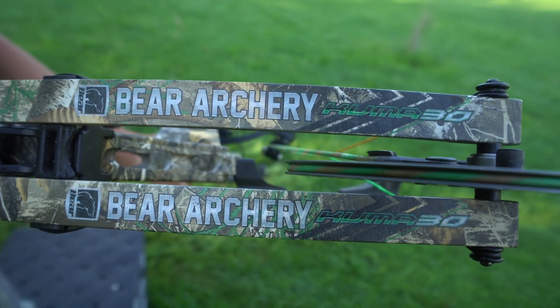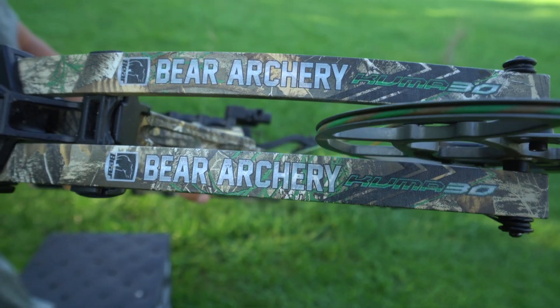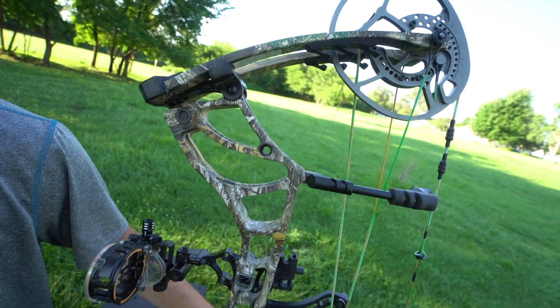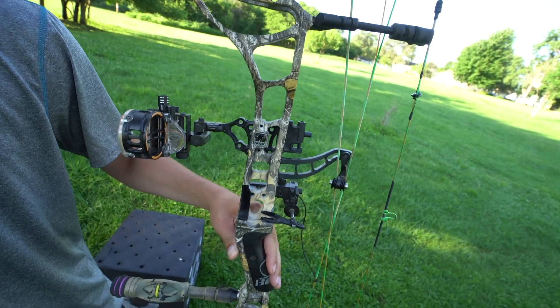A couple of things that I like about this bow — the first thing I like about it is how short it is axle to axle. It's nice to maneuver around. We do a lot of hunting on the ground, so you find yourself in awkward positions where you've got to get real low, and just not having that extra couple inches of bow can make a difference sometimes.